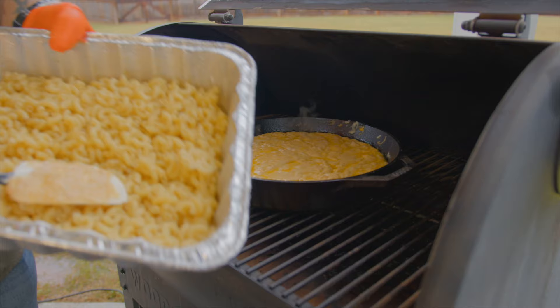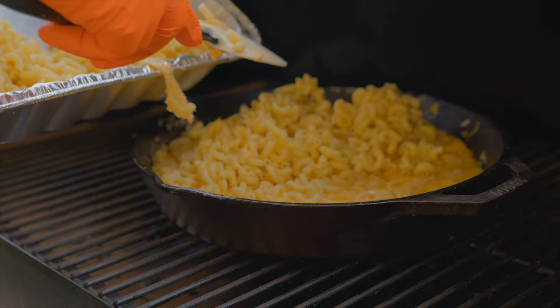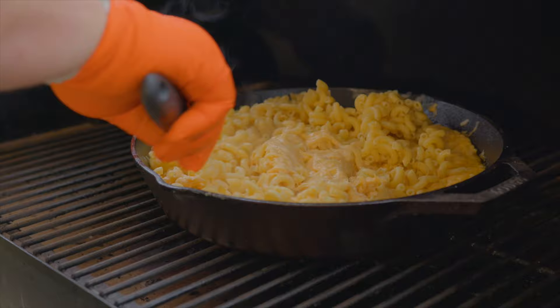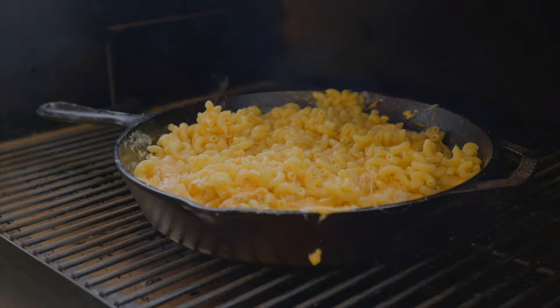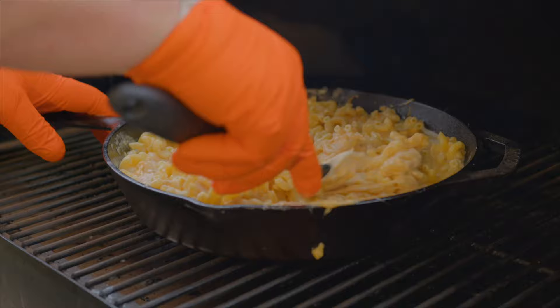Finally the moment we've all been waiting for — we're going to add the mac to this cheese. I had pre-cooked these noodles, so you're just going to put them in there, mix it all together and finish it off. Make sure the noodles get mixed in with that cheese sauce real good. This stuff is thick — it might be a little too thick, so we're going to add some of this half and half to thin it up just a little bit, but not too much.